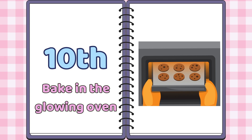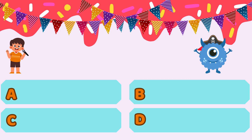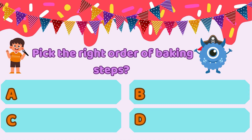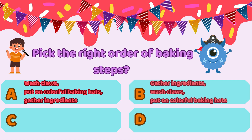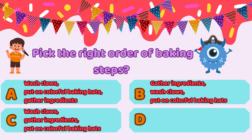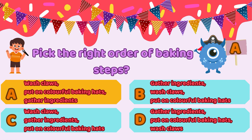Following steps in the right sequence is super important when you're baking. The cookies are baking, and it's time for a lightning round challenge. Glimmer, can you pick the right order of baking steps before the timer runs out? The answer: wash claws, put on colorful baking hats, gather ingredients. Good job, Glimmer.